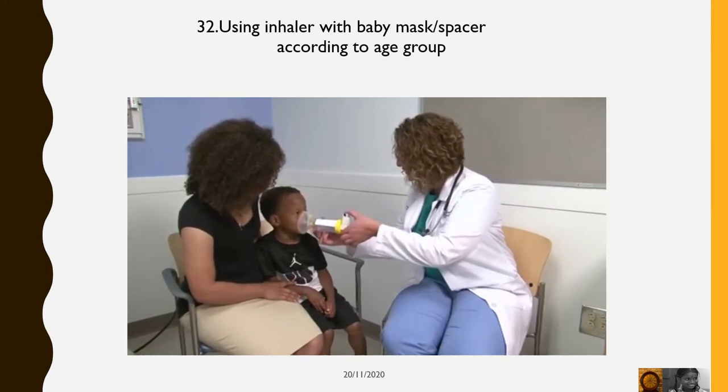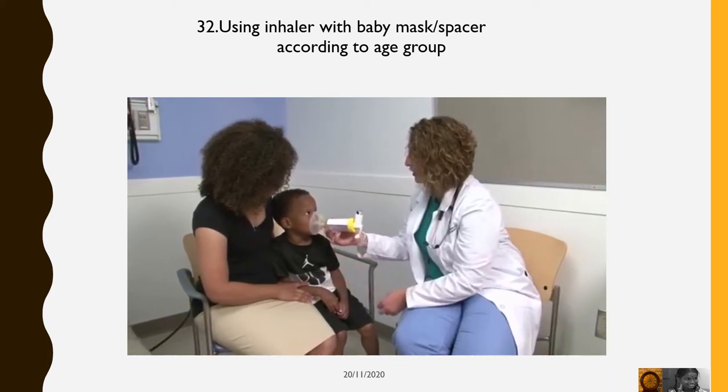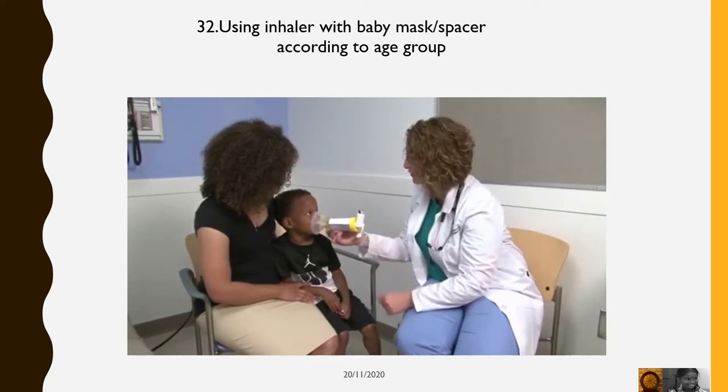Many times, the correct dose of your medicine will be to inhale two puffs. If this is what is prescribed for you, then wait one minute after the first puff and then follow all of the steps again.